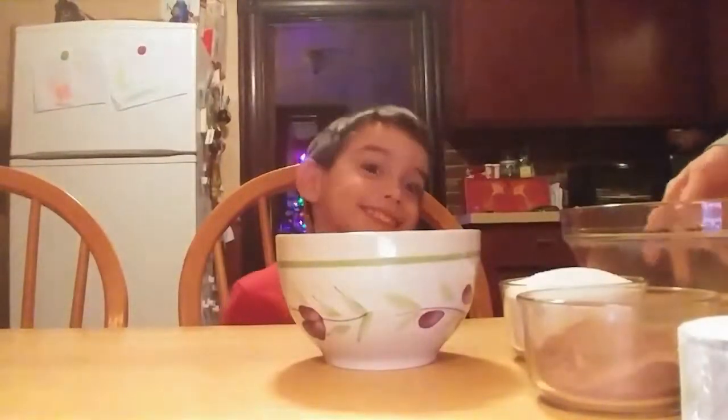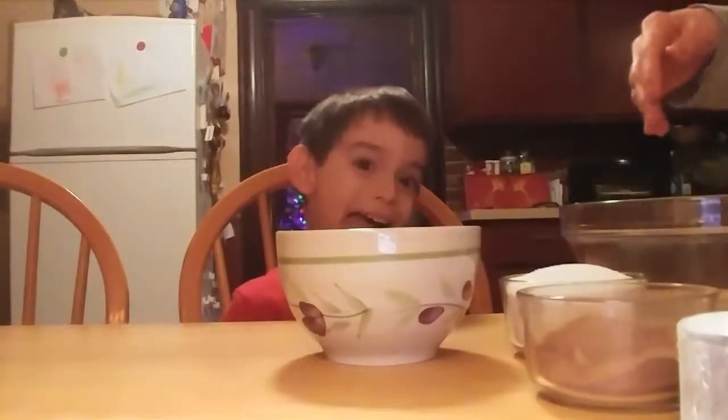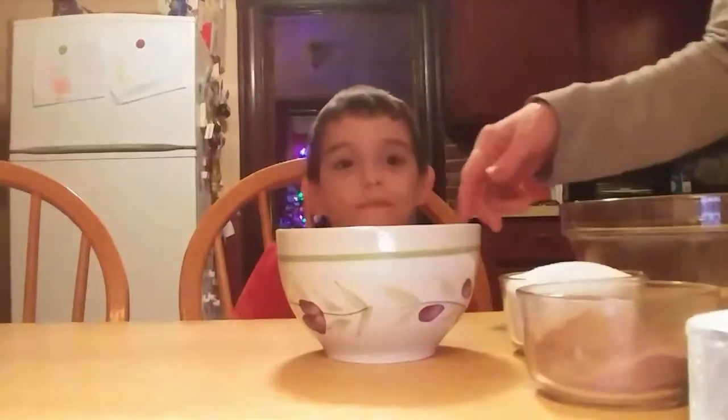Hi, we're going to make some chocolate brownie cookies. If you run out of your cookie dough, you just need some simple ingredients.